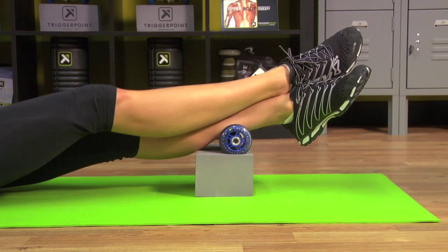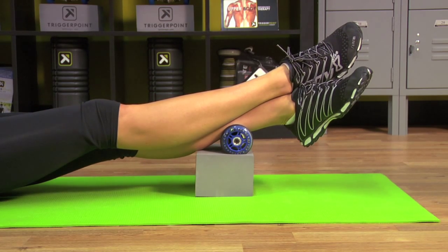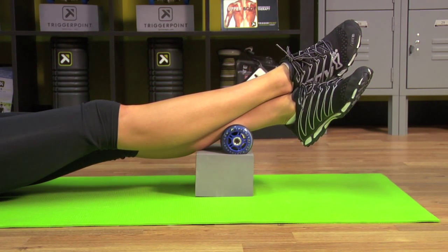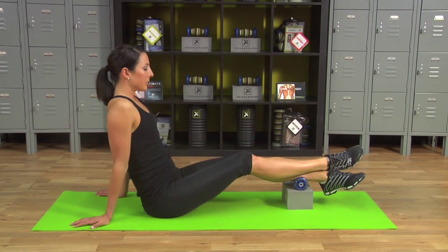Extend the top leg out. Take a deep breath, come up with the knee, release and back down — that's one. Make sure the foot stays relaxed. Continue for four reps total, breathing deeply before each rep.